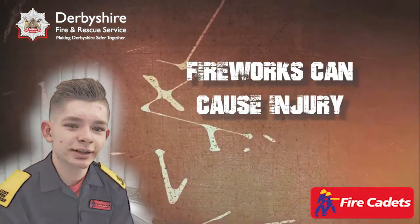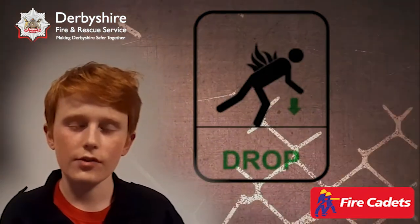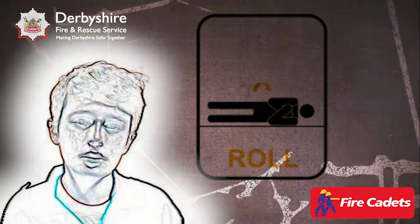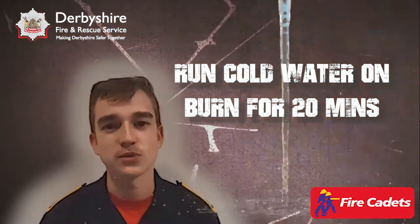Fireworks can cause injury if not used correctly. By dropping to the ground with your hands over your face and rolling over a few times, you should put out a flame. You can then treat any burns by running them under cold water for 20 minutes.